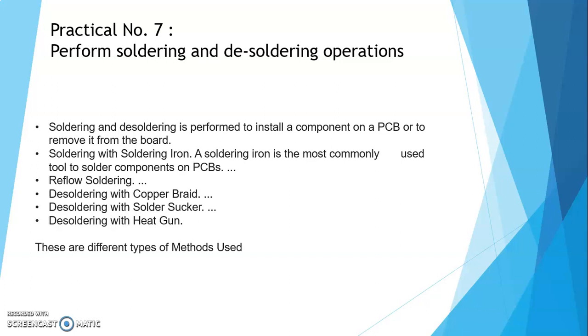Soldering with a soldering iron — a soldering iron is the most commonly used tool to solder components on PCBs. Other methods include reflow soldering, desoldering with the copper braid, desoldering with the solder sucker, and desoldering with the heat gun. These are the different types of methods used for soldering and desoldering.